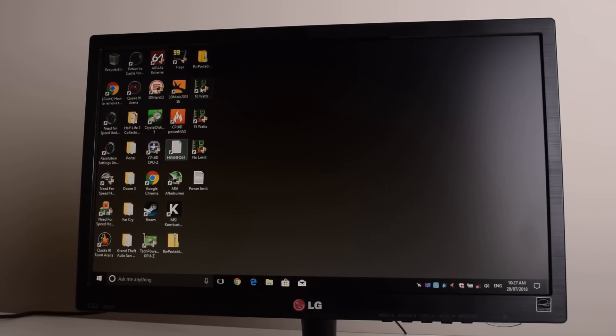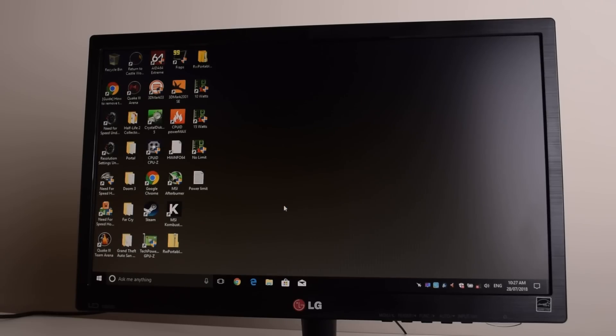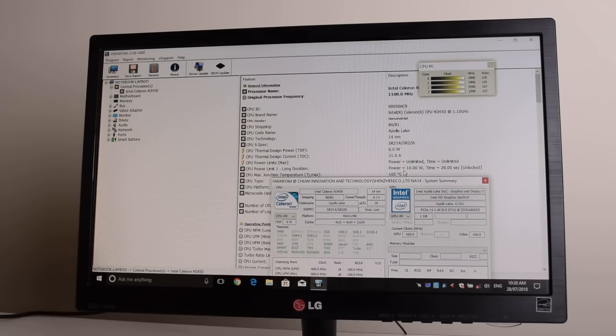So let's raise it to 10 watts. We're just going to run this shortcut, say yes to the prompt, and off we go. Here we can see that was successful — the power limit shows up as 10 watts in the hardware info tool.